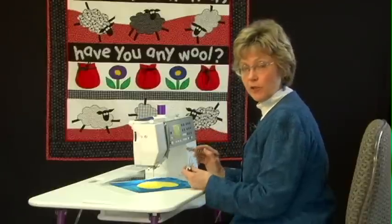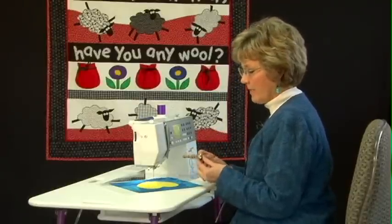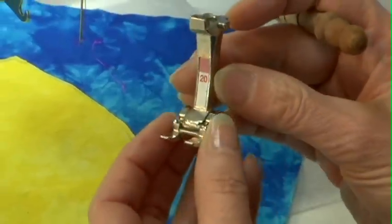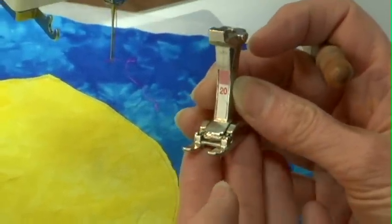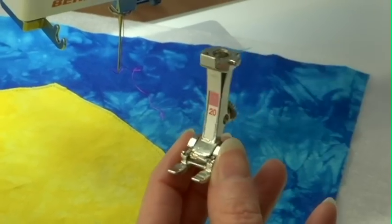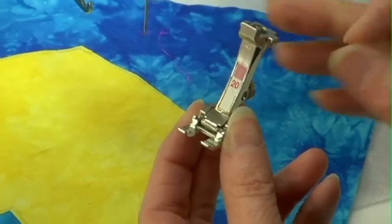There are several things that you need to think about when you're ready to stitch. One of them that I pay close attention to is what foot I'm using. The foot that I have chosen to use today on my Bernina 440 is the number 20 foot. I love it because it's got a great opening right here so I can see exactly where I'm going.